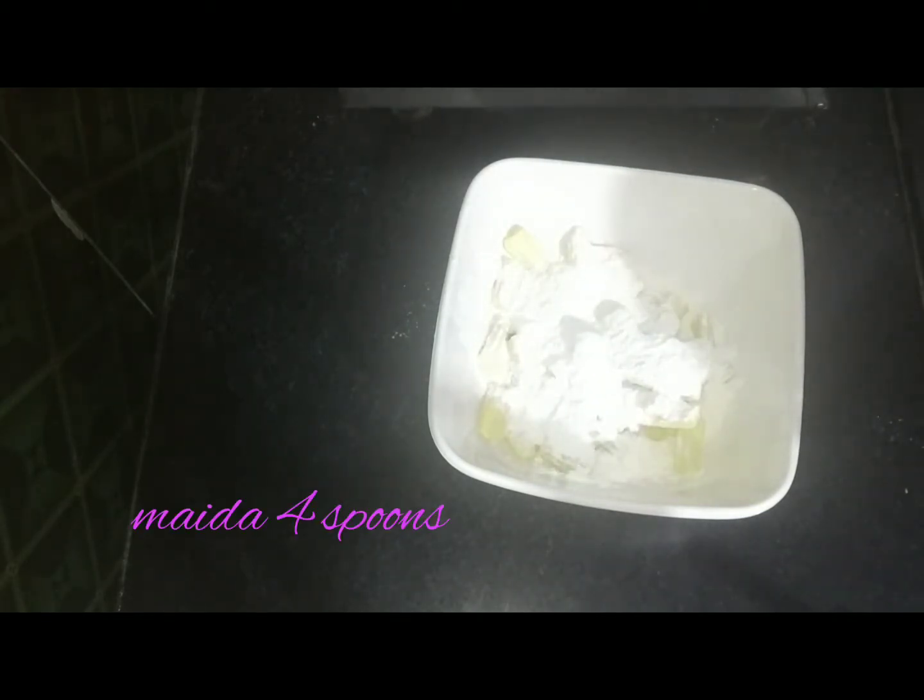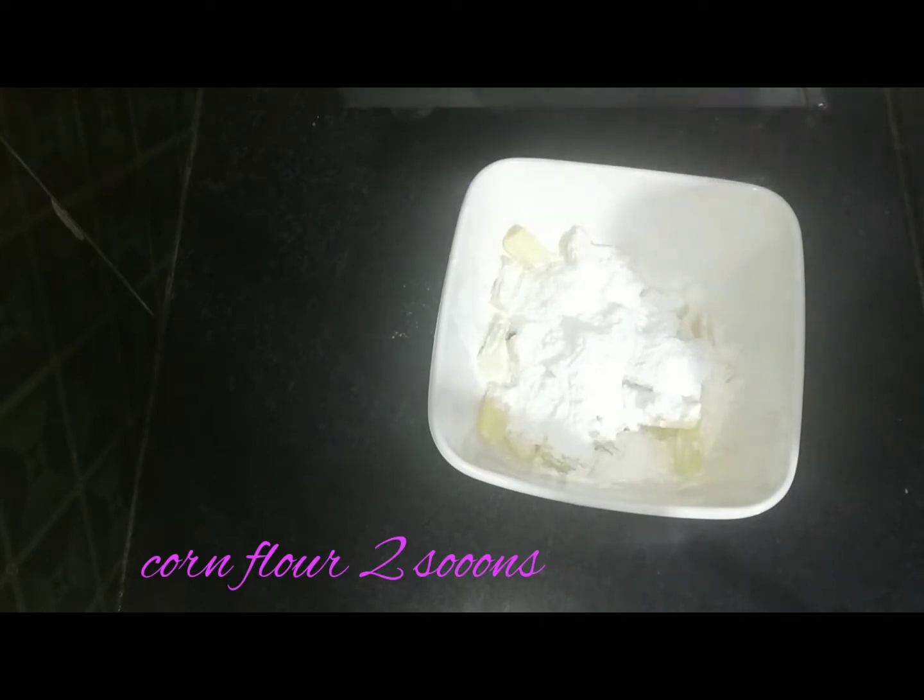Now add 4 spoons of corn flour and 2 spoons of corn flour. Mix the corn pieces with the corn flour.